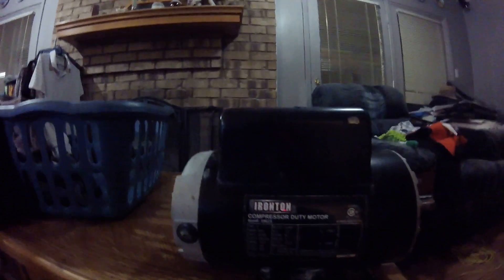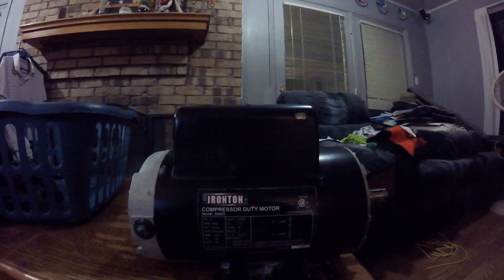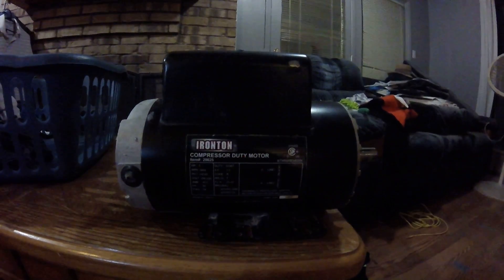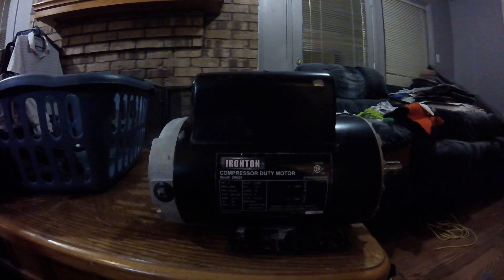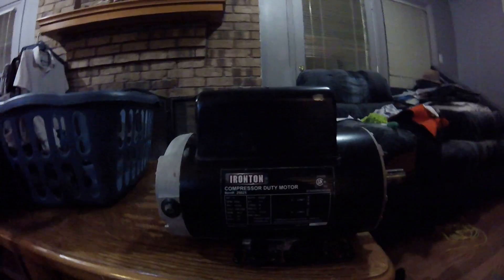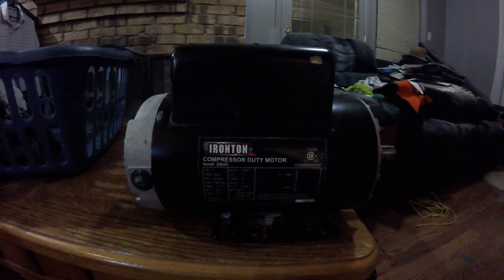She basically shut down. I called Northern Tools and they said it's beyond the warranty, and the manufacturer's defect warranty is only 30 days — so that kind of tells you something right there.